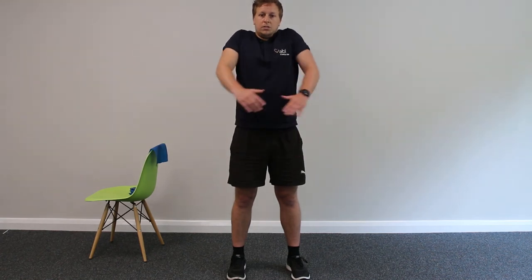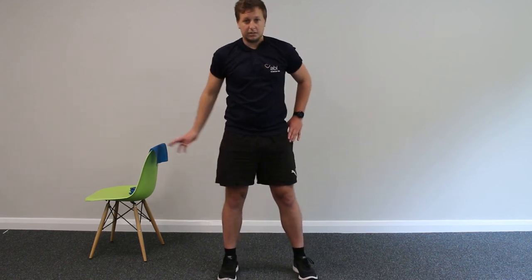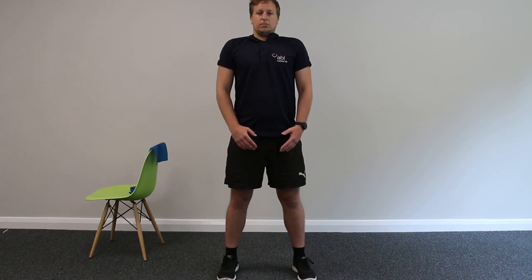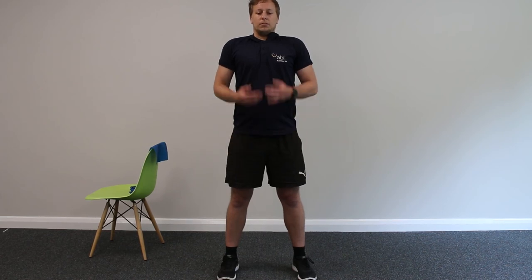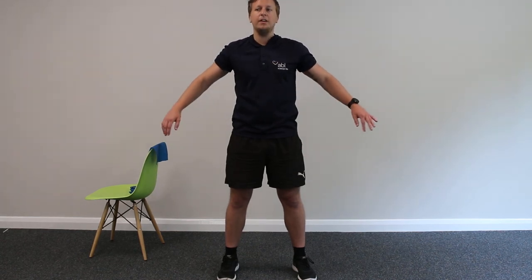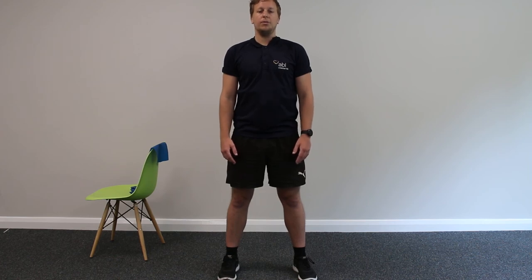Some small rotations side to side, then some small reverse shoulder rolls. Arms down at your side — you can either sit or stand. We're going to take three big deep breaths in and release. Ladies and gentlemen, thank you very much for joining me for today's cool down. Wishing you all the best and hopefully we'll see you all again soon. Thank you.